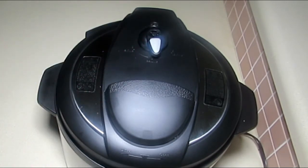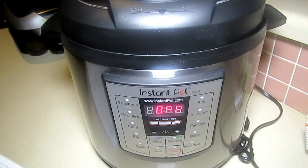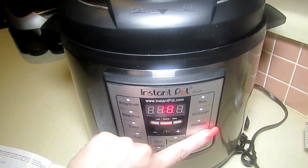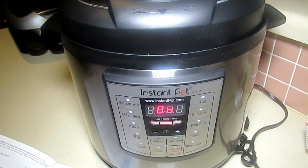We're switching camera positions so you can watch what I'm doing. It reads in the 'off' position. Per manufacturer's instructions, hit the Steam button, then hit the minus button until you get to the number two. Once you get to two, after ten seconds your Instant Pot will go into the preheating cycle. The display will show 'on,' and within a few minutes steam will release until the float valve pops up to seal the cooker.